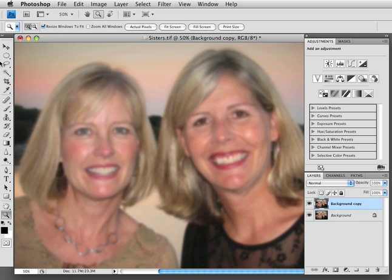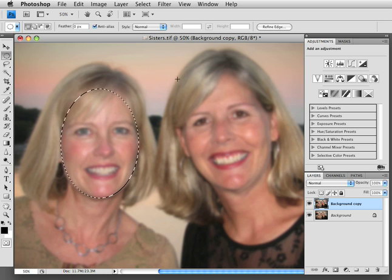But now we're going to need to select their faces. Let's go over here and grab the elliptical tool, and I like to just do a quick oval around their faces. And if I want to do another selection, I'm going to hit Shift and the little plus sign comes up, and I'm going to drag my oval over her face.